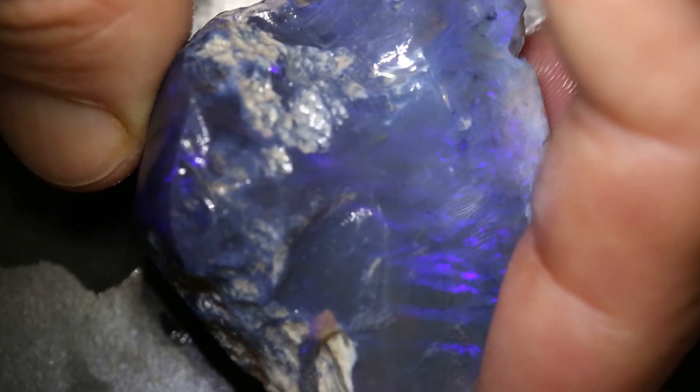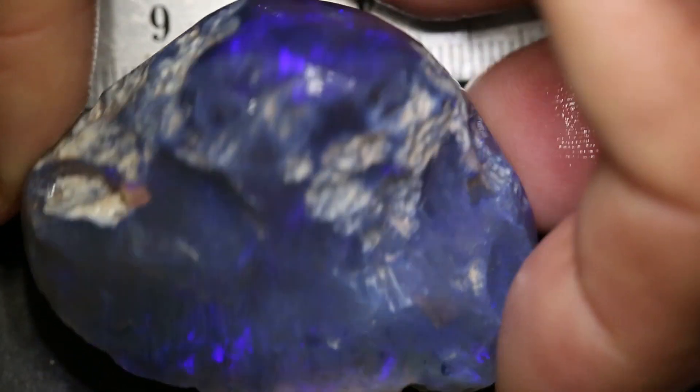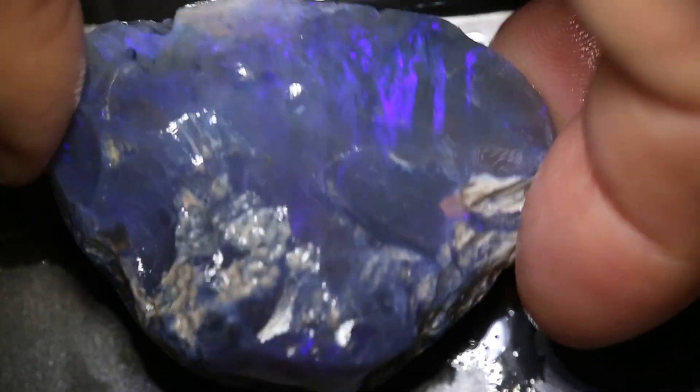Grinding more of that side off, depending on what you want to do, would be good, or you could carve the whole thing and make it one big massive carving. Very, very big, very black and a good example of a monster knobby.